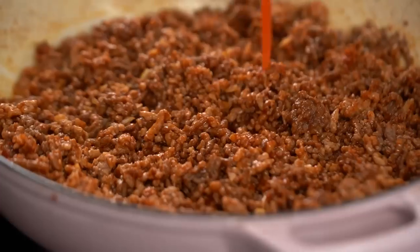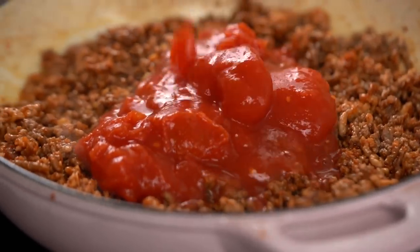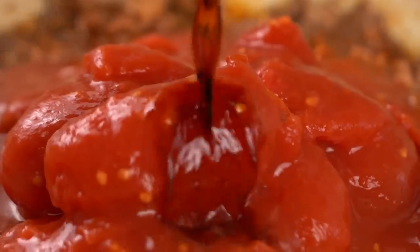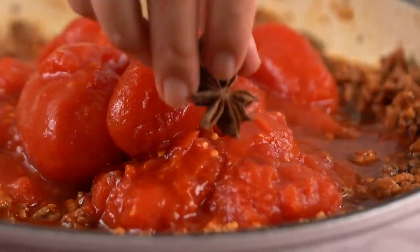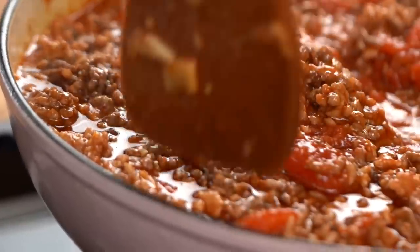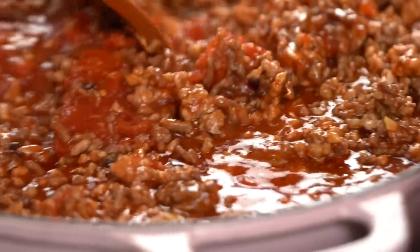Now I'm going to go in with some tinned tomatoes — I like to use whole peeled. I do think they are slightly more concentrated than crushed tomatoes. I also want some soy sauce. Soy sauce instead of salt adds the saltiness but also gives you the extra dimension of umami and savoury flavour. Another secret ingredient is some star anise — this spice adds a kind of meatiness whenever I'm doing meat braises, whether it's an Asian braise or this style of Italian ragu. I'm going to turn the heat down to medium-low now and let that simmer for 20 minutes.